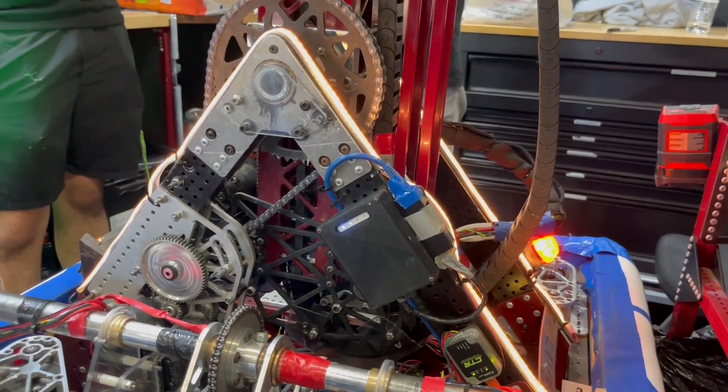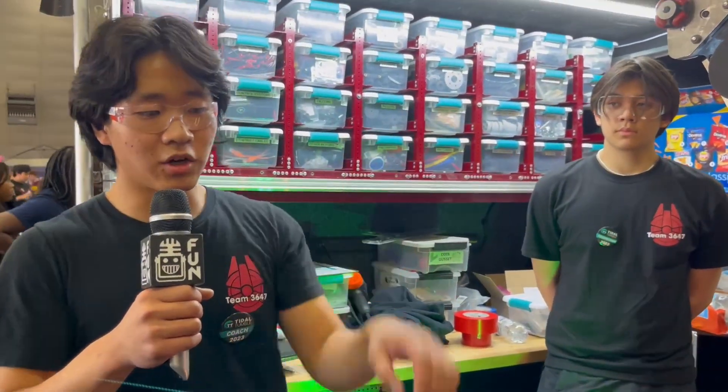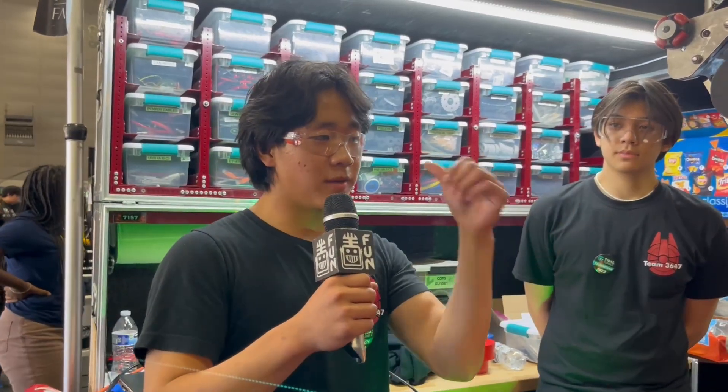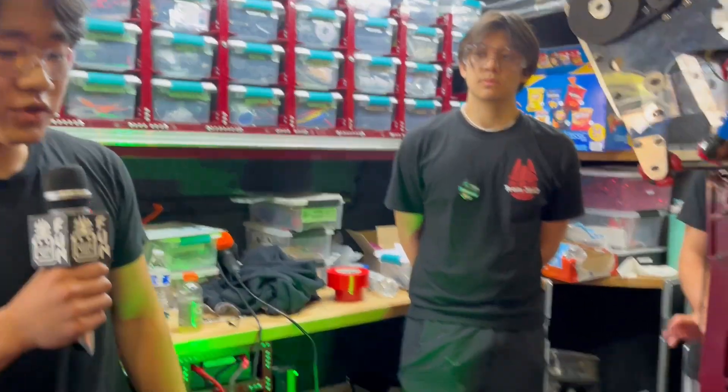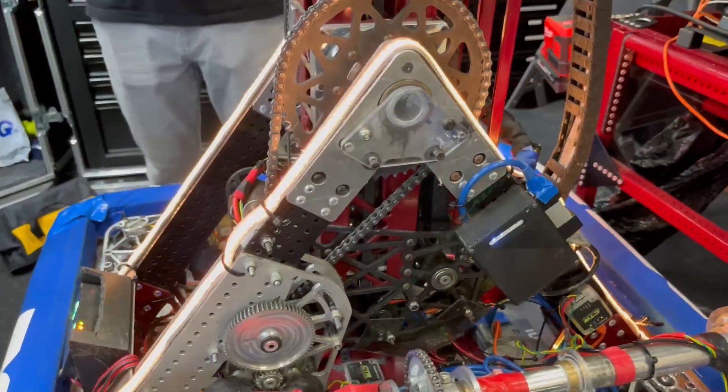We also auto-align when we intake, so we automatically face the cone, and we also automatically spin to face us when we're scoring. We just try to automate a lot of things, take as many factors away from the driver as possible, and it's really helped us out a lot.